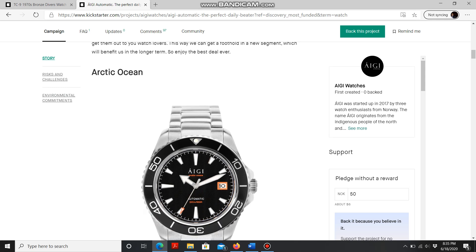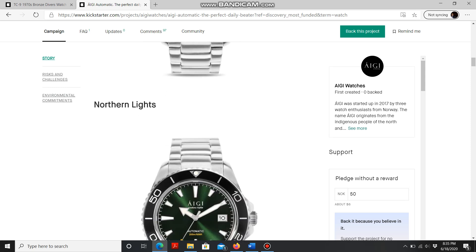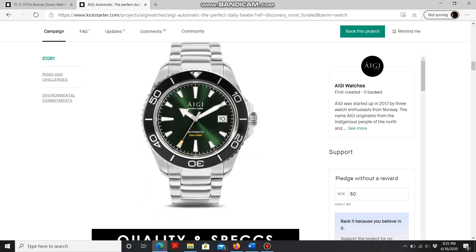The Arctic Ocean features a black wave dial — you can see some really cool wave patterns on it. The second option, Northern Lights, comes with a green sunburst dial, which is very nice. Both models share a 43 millimeter case.